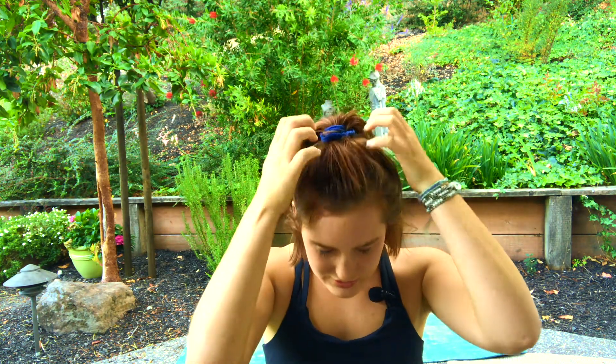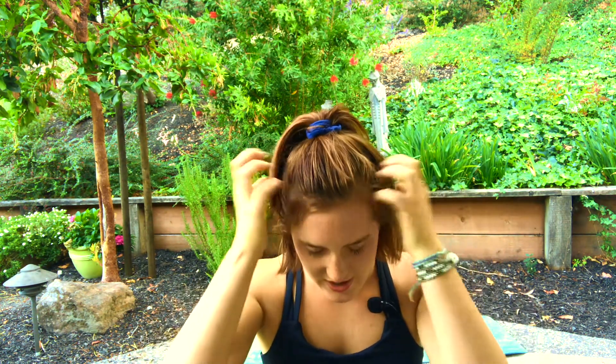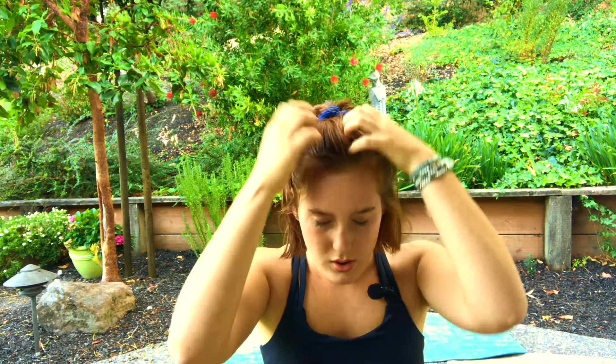Gently take your fingers and begin to tap your face in this Qigong technique — all over your jaw, your cheekbones. A technique to re-energize, invigorate the body. Inhale deeply, open mouth exhale. Begin to move onto your head, over your hair. Inhale deeply, open mouth exhale. Gently release your hands.